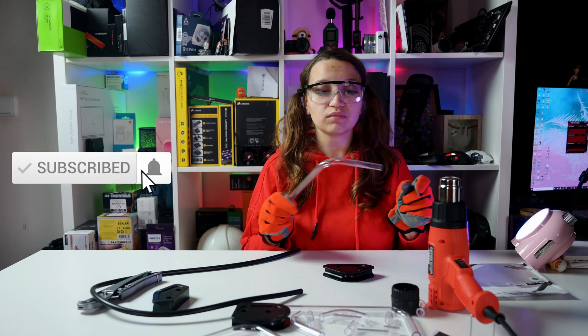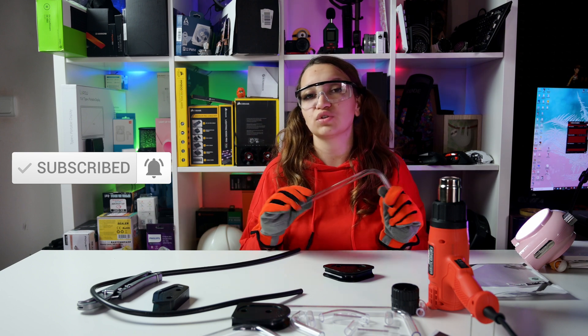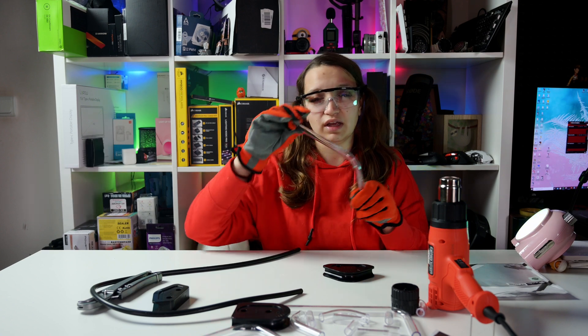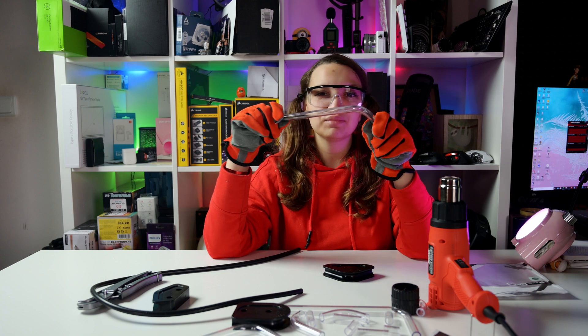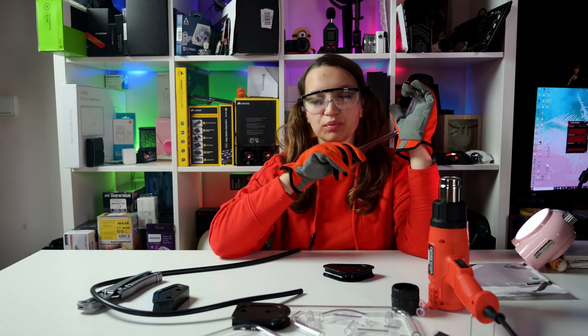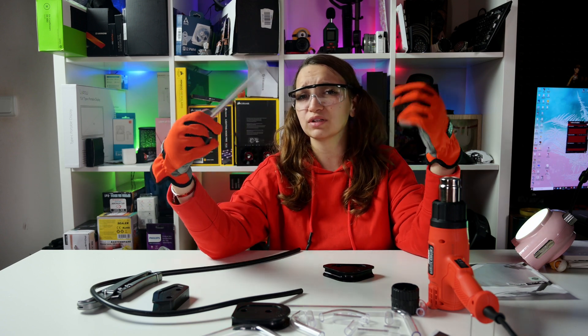The most important thing is to measure correctly. Measure from fitting to fitting, and leave some space so you can cut. The measurement is the one thing that can destroy everything at the very end — if the measure is incorrect, the tube is wasted, even if you didn't overheat it. You still need to measure the proper way. Fortunately I'm good with measurements, and that's why I did my tubes right from the first time. On my computer I didn't need to destroy any tubes to make it look beautiful. The only mistake I made was on my first dry tube when I just wanted to feel what it's like to bend tubes.